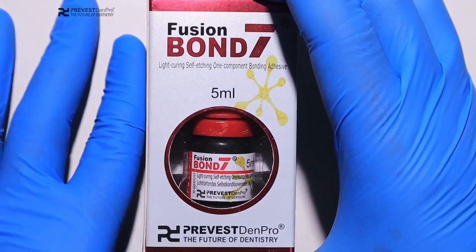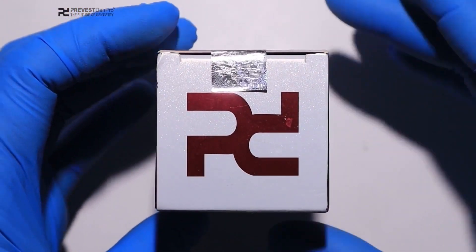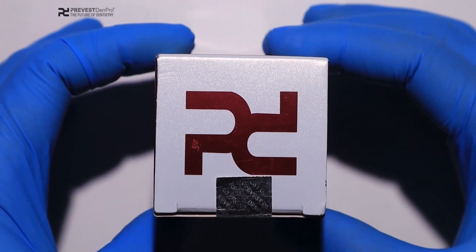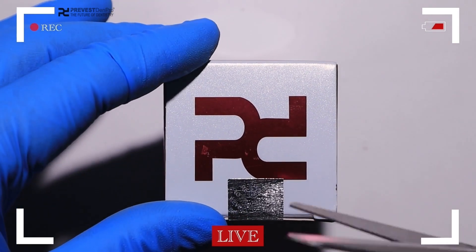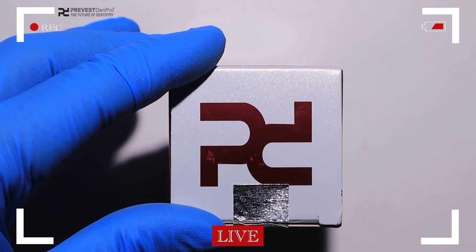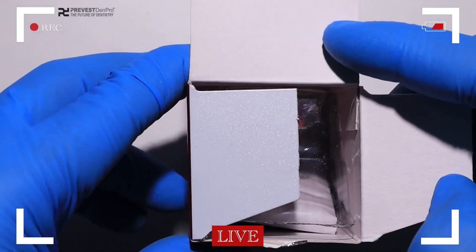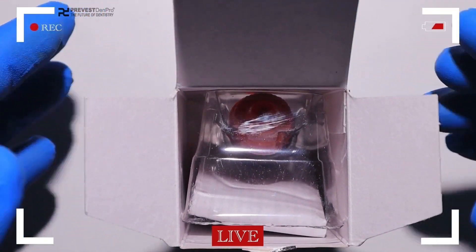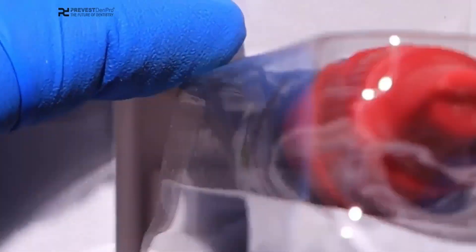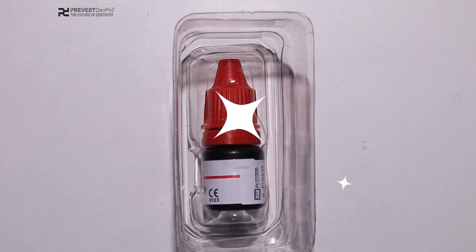This video will highlight what Fusion Bond 7 is and how it is used. Let us first open up the packaging and see what the contents are inside. From the outer box, we get a paper — this is the manufacturer's instructions — and a 5 ml bottle containing the Fusion Bond 7.